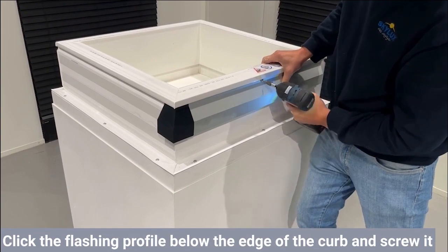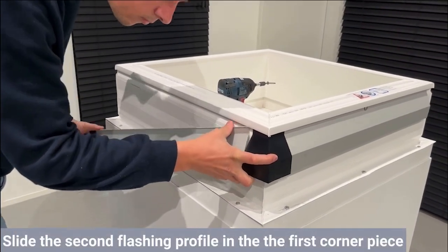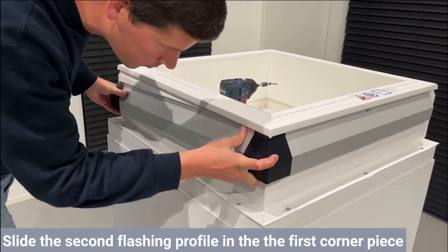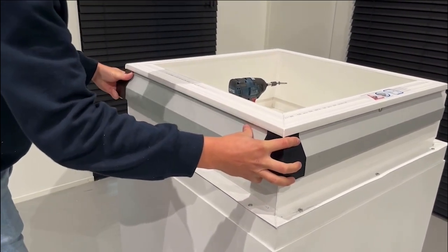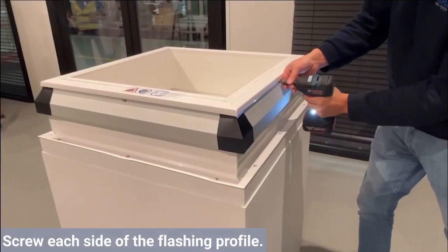Slide the second corner piece on the flashing profile and slide the profile into the other side of the first corner piece. Repeat this process on all sides of the curb and screw each side of the flashing profile.